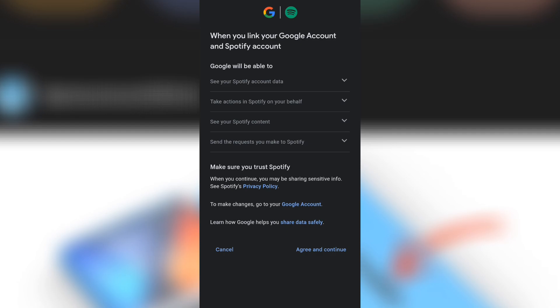Once linked, Spotify will become your default music provider. Now that Spotify is connected, you can start using voice commands to control your music. You can also ask it to play specific artists, albums, or playlists.